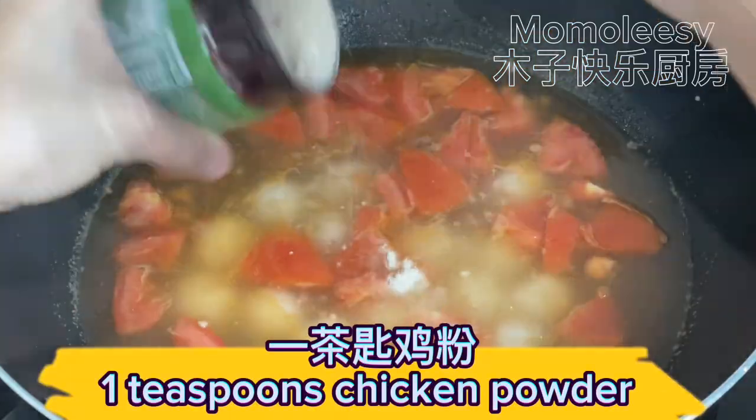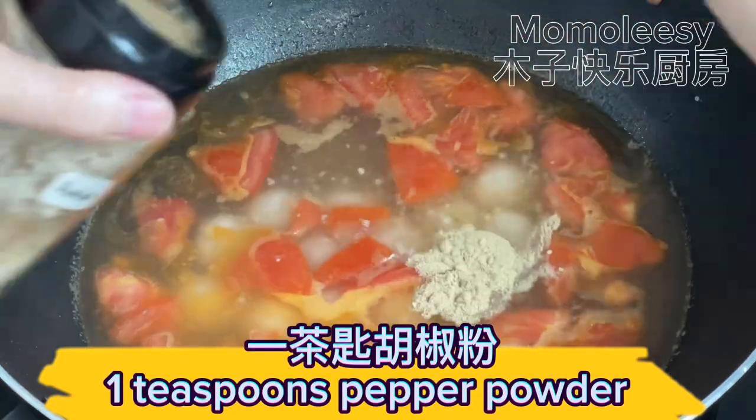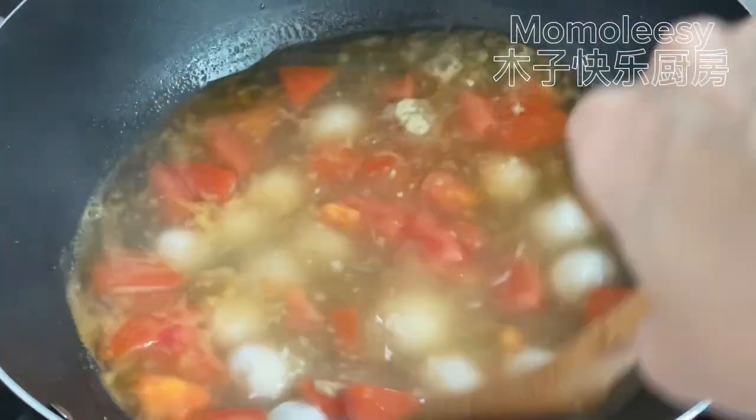Add 1 teaspoon chicken powder, 1 teaspoon salt, and 1 teaspoon pepper powder. Cook for a minute.